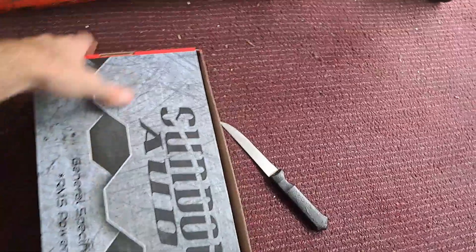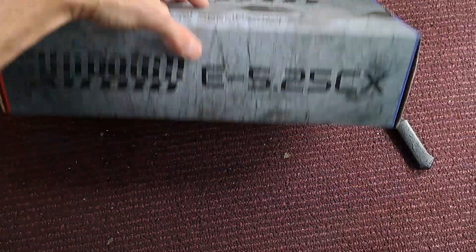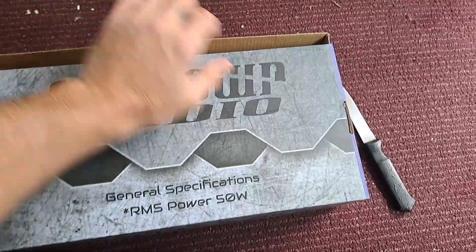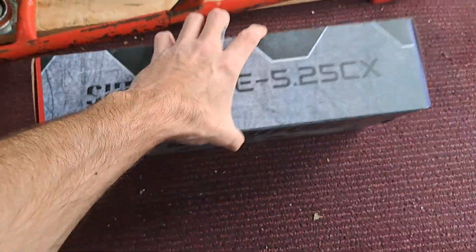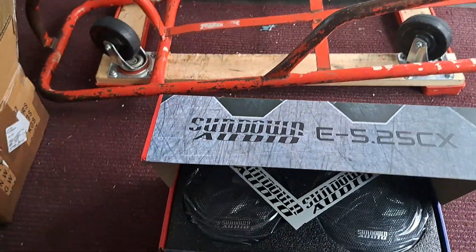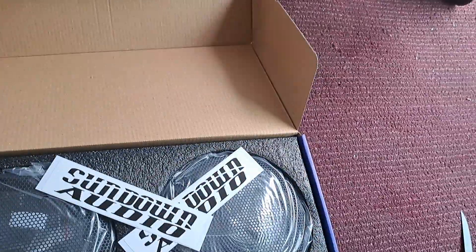General specs: 50 watts RMS per driver. For those of you that don't know, Sundown rates their drivers per speaker, so when they say 50 watts it means 50 watts per speaker — not like some speakers where it's 50 watts max and only 25 watts per speaker. Alright, let's see what we get here — two Sundown stickers.